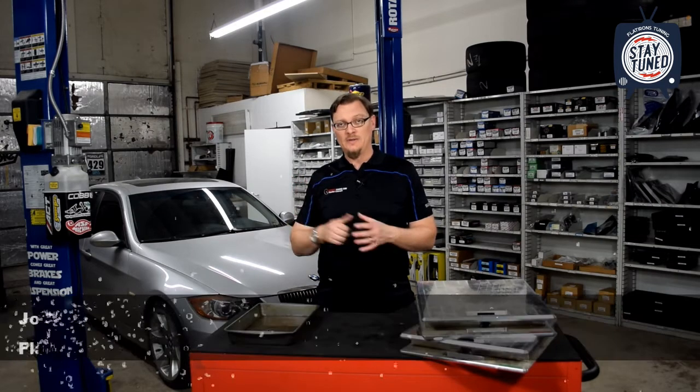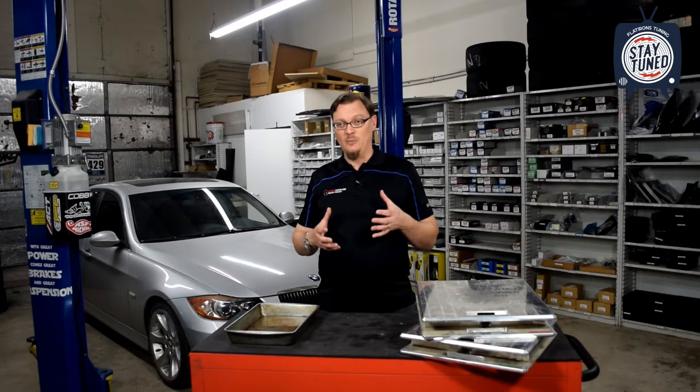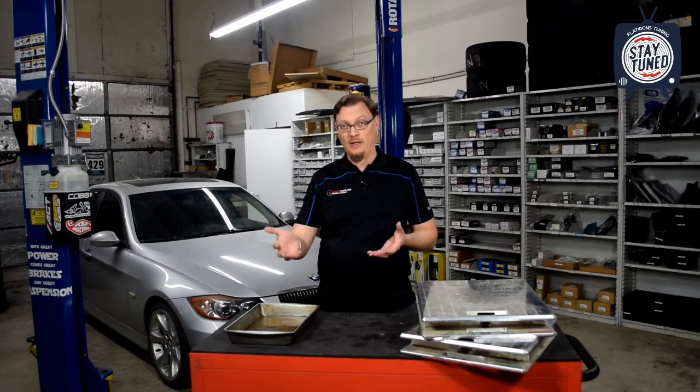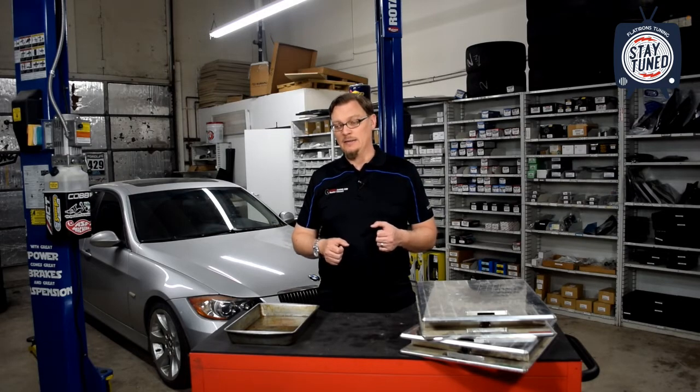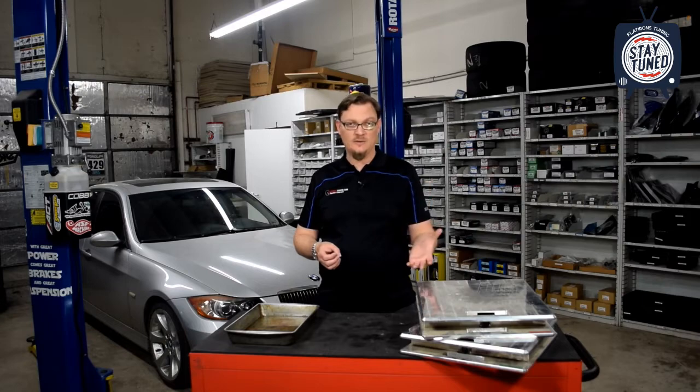Welcome back. We're just wrapping up the install of our field coilovers on our 335i project car here. And we had kind of an aha moment about corner balancing and ride height and how the two are related. So I realized it would be a good opportunity to give an overview of what corner balancing is, how corner balance and ride height are related, and a rough overview of where it makes sense to corner balance a car and where it might not.